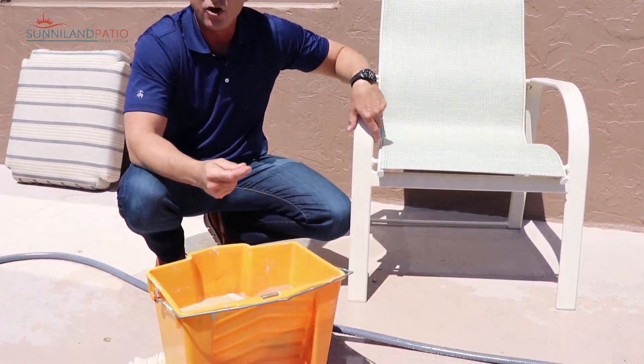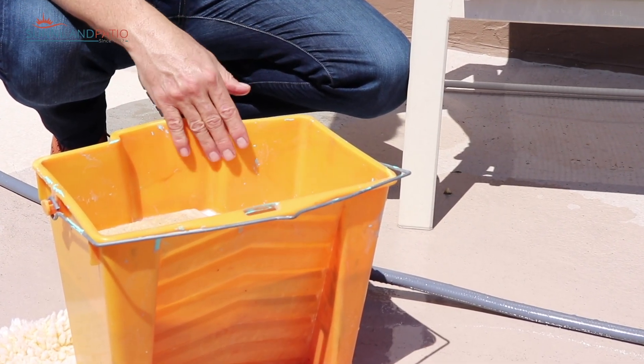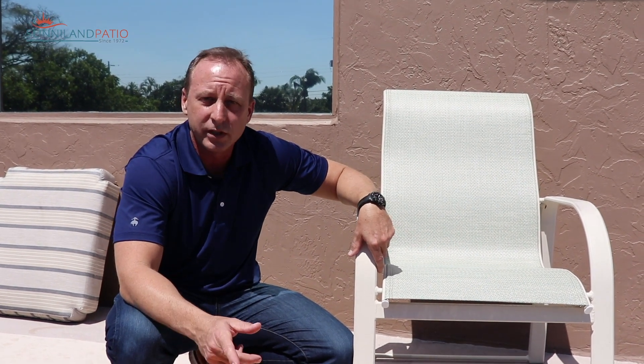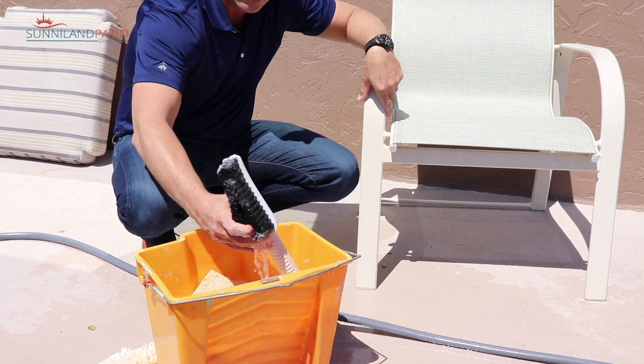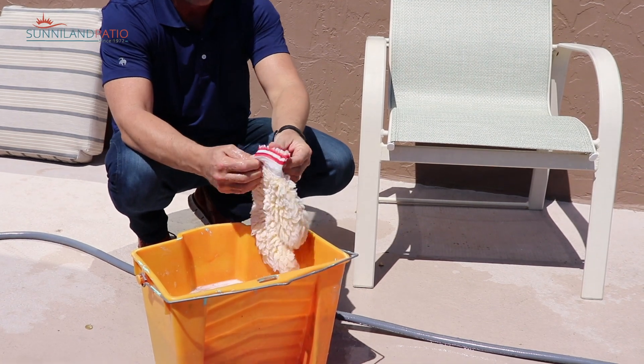To complete this task we just need some mild detergent. A Dawn dishwashing detergent works well, and I like to add some bleach to it also. Try to use the ratio of about a quarter cup of mild soap and about a cup of bleach to each gallon of water. Some other items that can be useful when cleaning your furniture: a sponge, a soft brush like this.